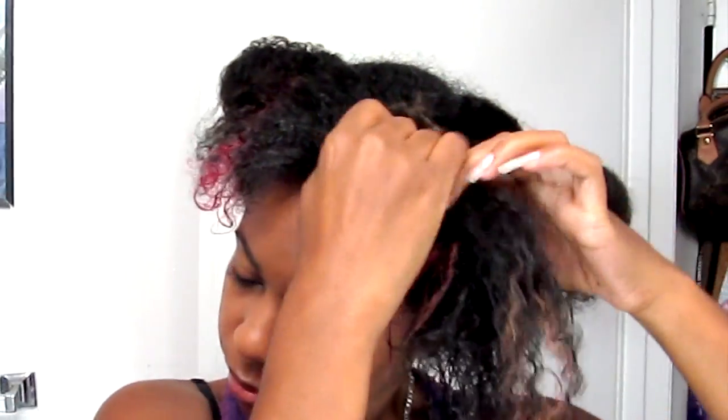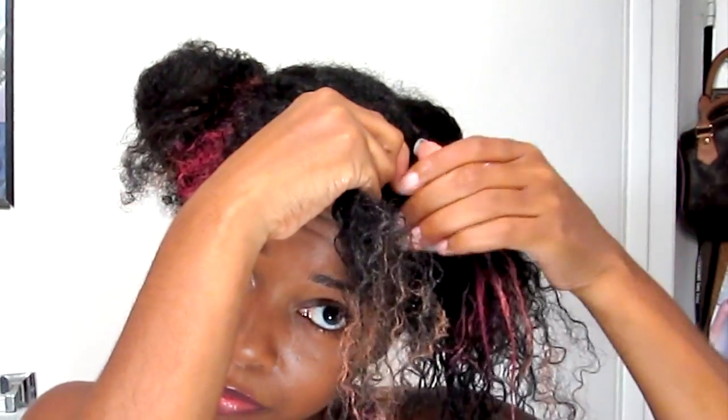For this front section I'll start a flat twist. It's just like doing a cornrow except you're using two strands instead of three — you do a regular twist except you keep grabbing more hair as you go. Like a cornrow, but it's a twist.